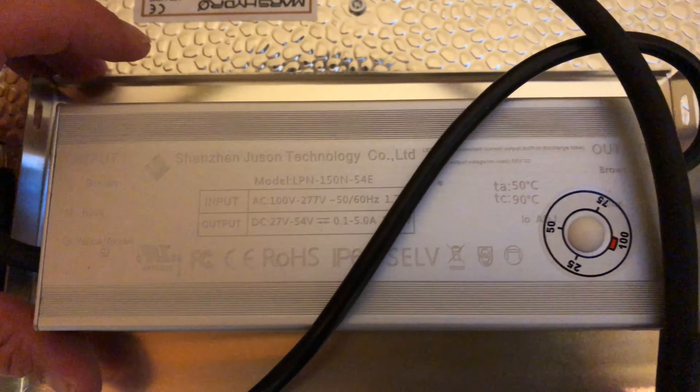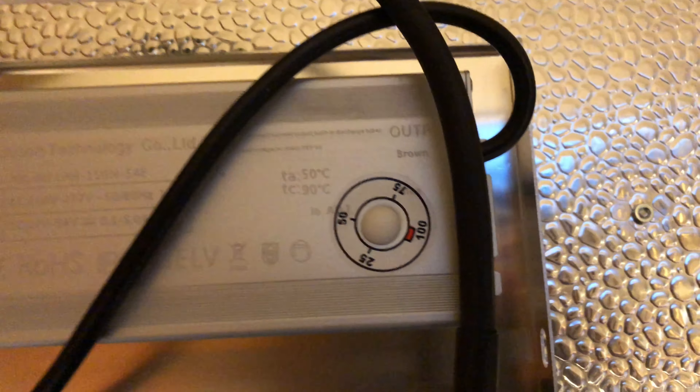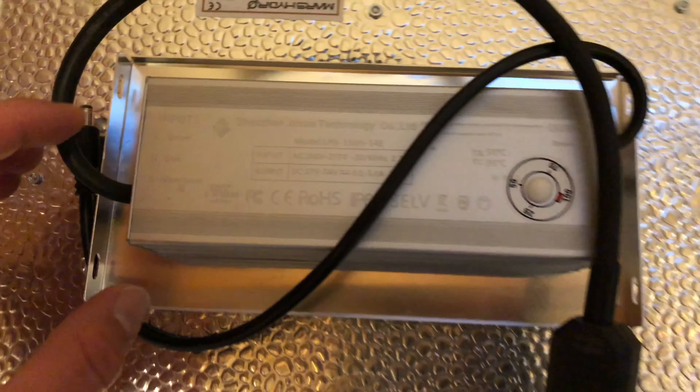They've got a plug here — you pull that plug out and you can stick a screwdriver in there and dial her down. So you can actually dim this light.